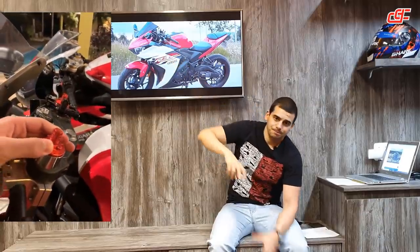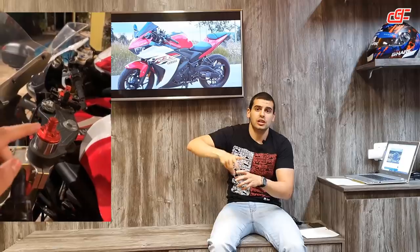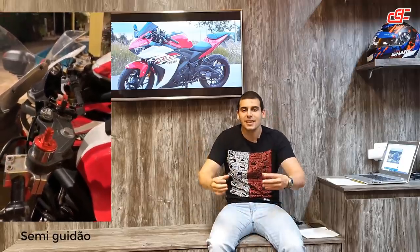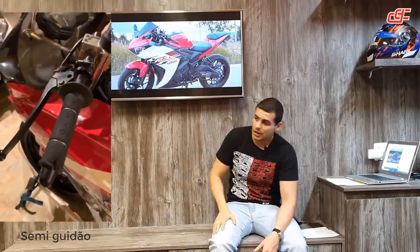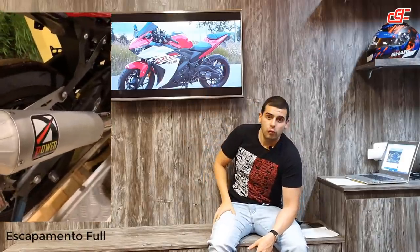Colocou aqui na bengala um regulador de pré-carga, que eu tinha na minha 75 também, que é fácil de ajustar até na mão. Desceu a mesa, colocou o semi-guidão. Aerokeep da Hell.